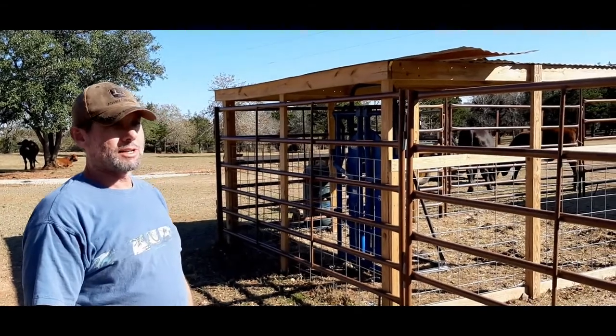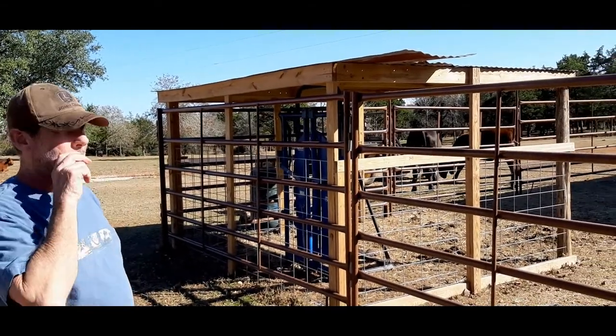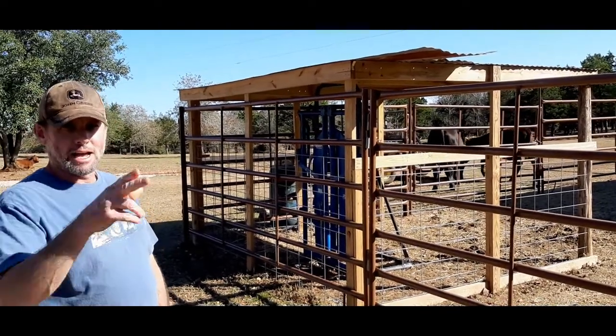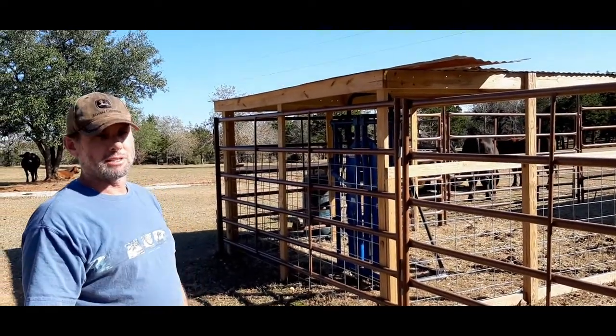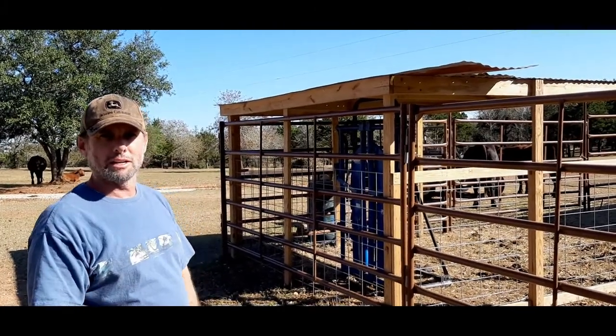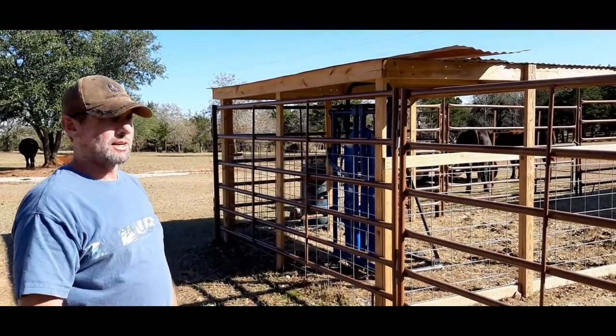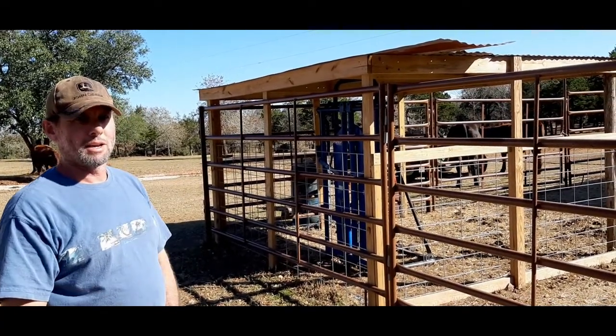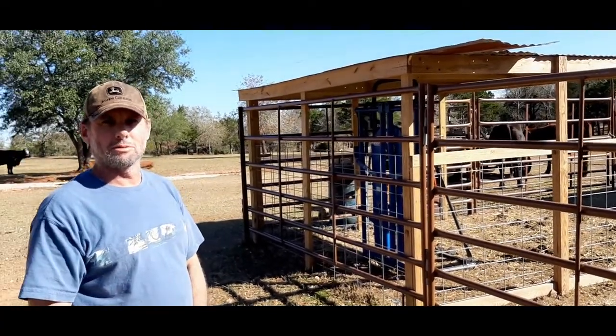Anyway, I want to give you an update. We've got about $10,000 in this whole setup — the crowder tub, 58 by 34 feet, with three gates, an alleyway, and a squeeze chute. Actually it's probably a little less than that — take about a thousand off since we're not using the Prefert gate and stand. So probably nine grand for this setup — it works out real good for us. There's good access everywhere and I'm pretty happy with it so far.